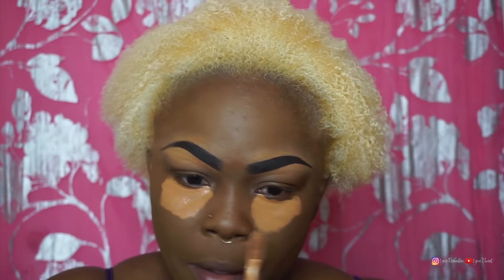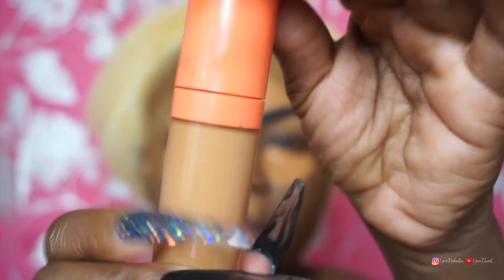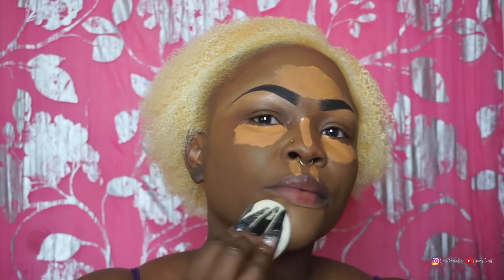So for my concealer, I'm using number 11 from Juvia's Place. This is also the concealer I use to clean up my brows. You see how my brows have that lighter color on top? I love that look — I hate when my brows are just looking flat. So I'm just blending this out using my beauty sponge from Fenty Beauty.